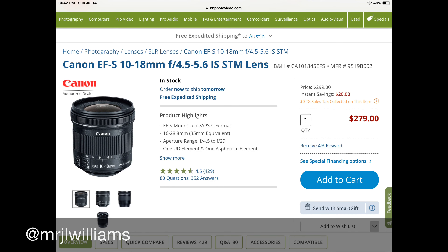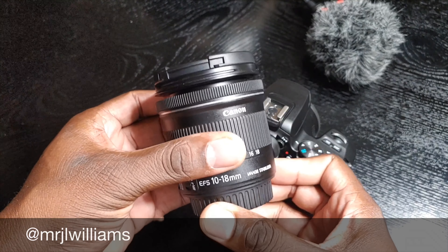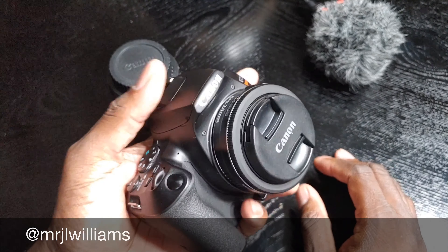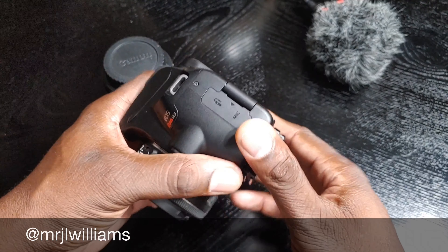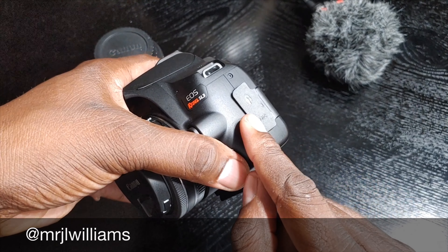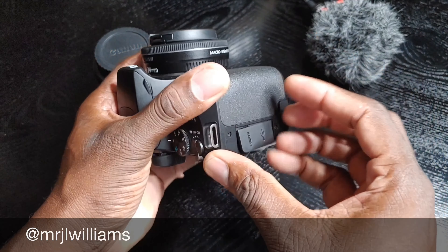The camera itself — I bought the body this time, I didn't buy the full kit. I didn't feel the need to use the actual kit lens. The kit lenses are really made for starters. I have two lenses right now and I'm going to order another one. I have my 18-to-10 millimeter, which I think is really good. It's a wide-angle lens and there's not much zoom on it, but it really gets the job done.